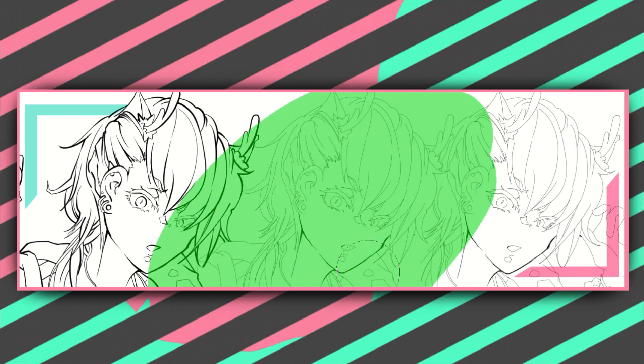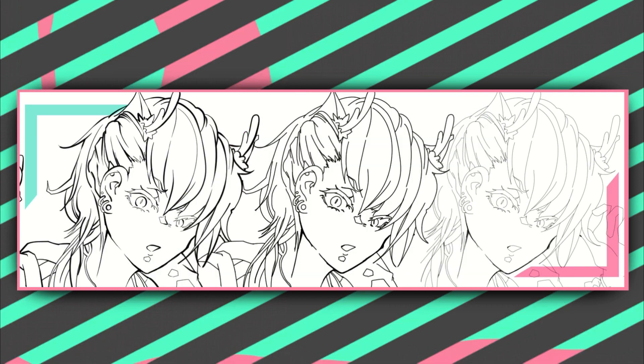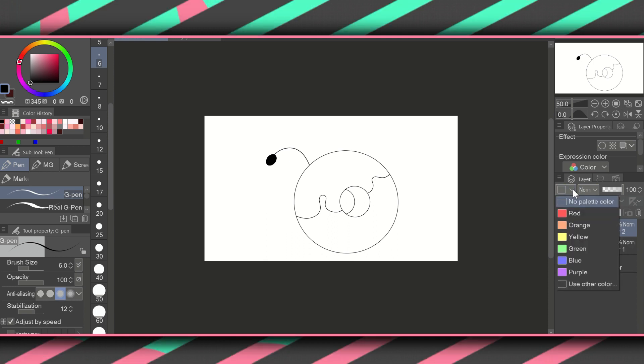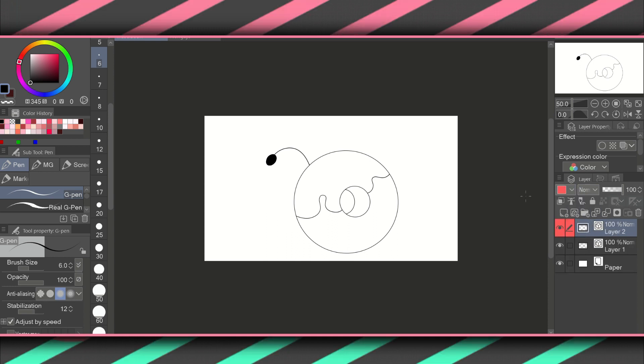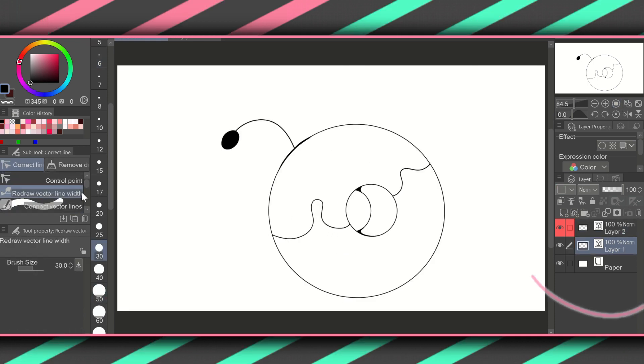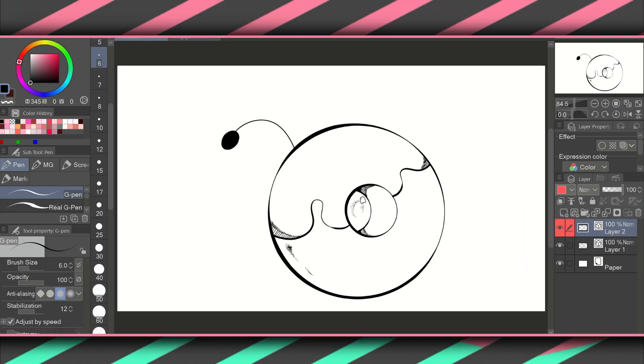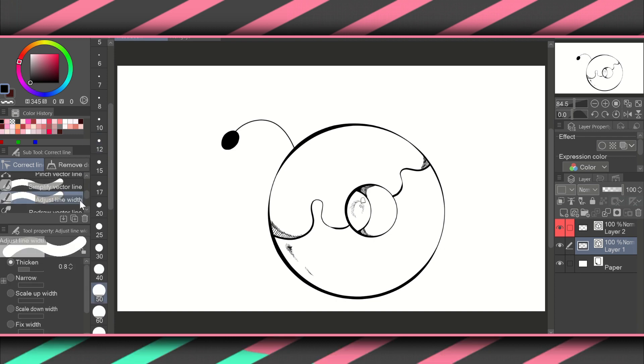You can experiment much more easily and quickly this way. If you want to be able to adjust your line width without destroying the whole lineart composition, only use singular vector lines when drawing the lineart. Any other details you'd like to add manually with a G-pen or other brush, do them on a different vector layer.